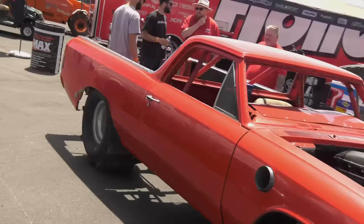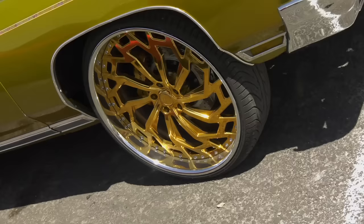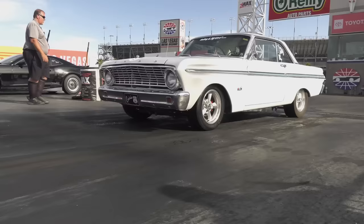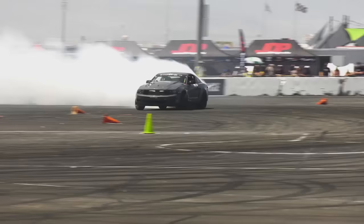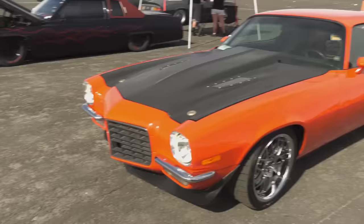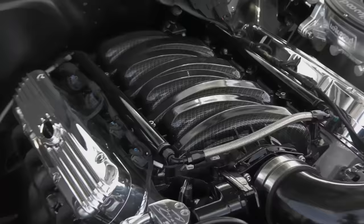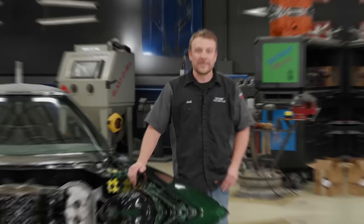Some people get tired of the conversation about LS swaps and I get it, but love them or hate them, they're here to stay. There are shows like LS Fest that friends at Holley host and it's all about shoehorning late model power into anything and everything. It's what hot rodding is all about — taking a ride and putting your own twist on it. People have been doing engine swaps for years. With LS engines, there are plenty of benefits to make any gearhead salivate.